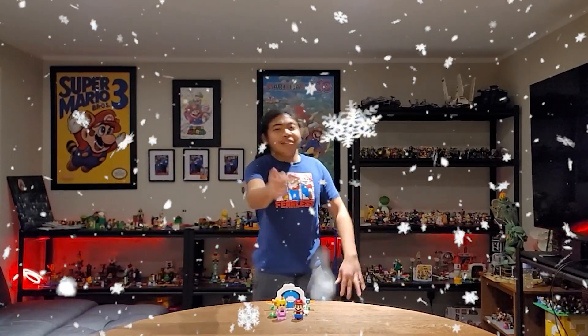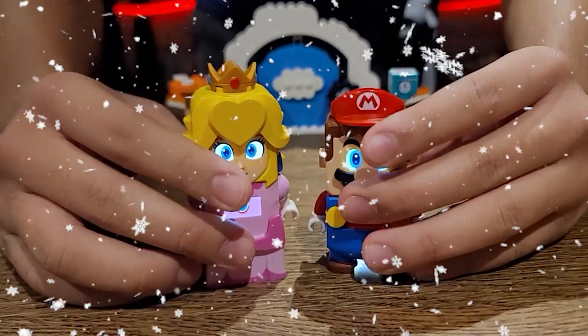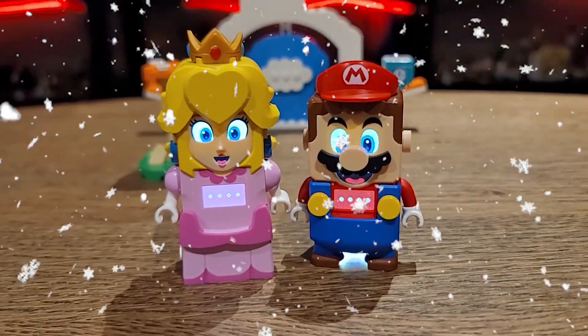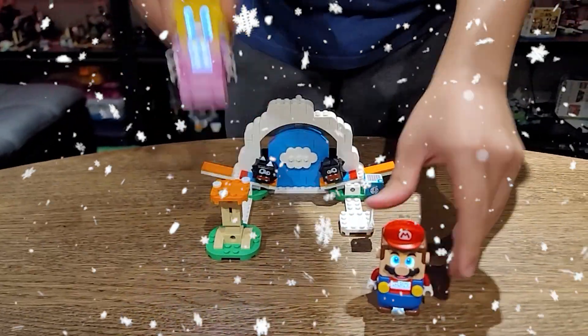Now I'm going to show you how this Lego Super Mario Fuzzy Flipper set works. Here's how it works — turn on the Bluetooth button. All right, check this out.